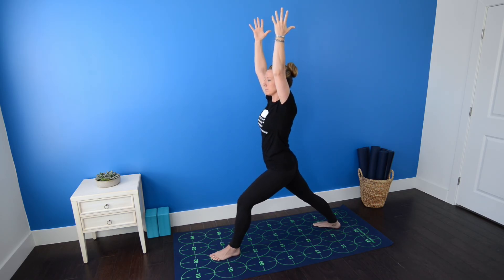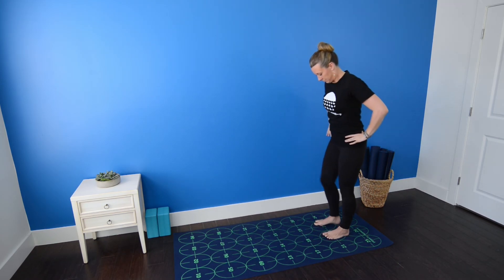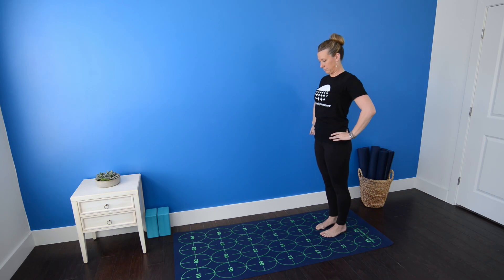Soften the jaw and breathe deeply. When you're ready to come out, inhale, straighten the left leg, and exhale, step back to 22 and 23.